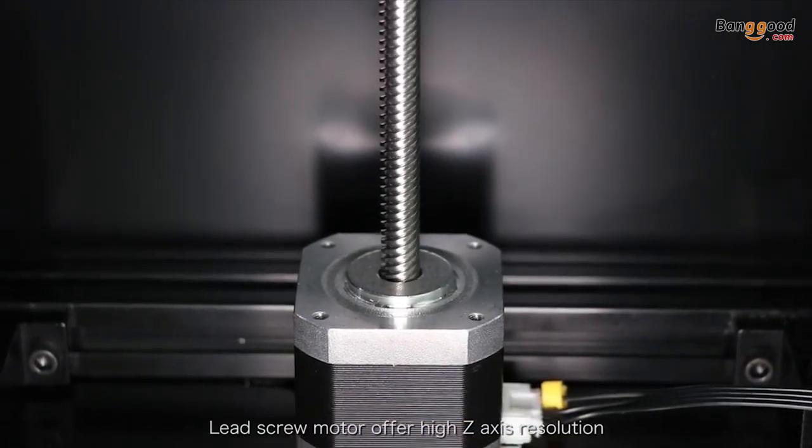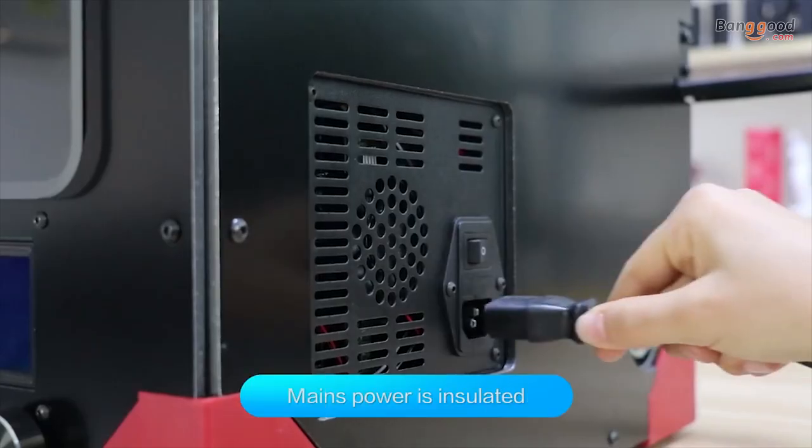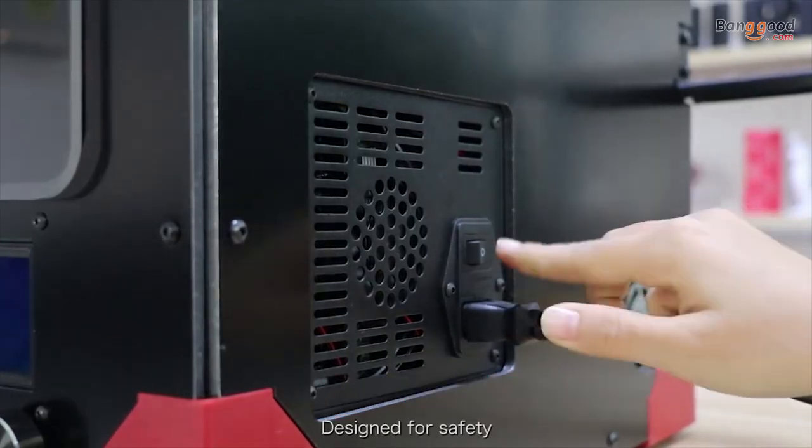The lead screw model offers high Z-axis resolution, and is power insulated, designed for safety.